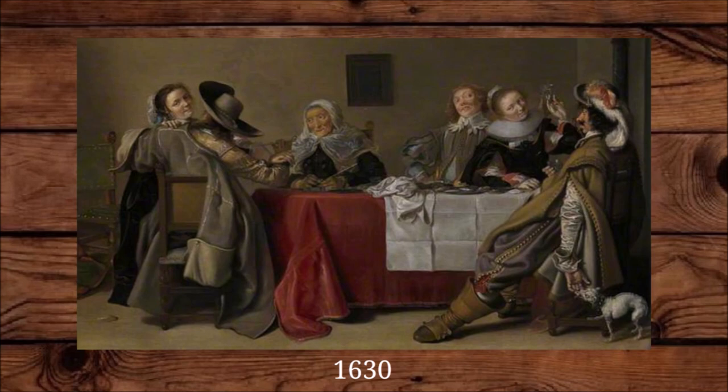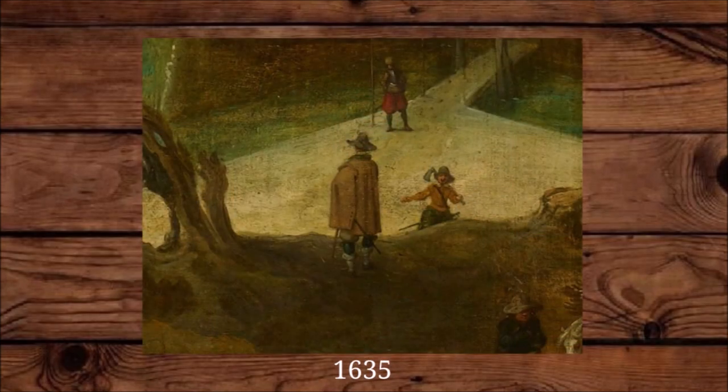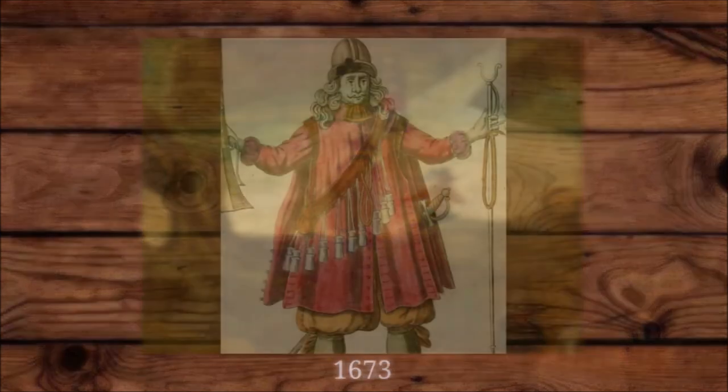The Dutch coat was a large overcoat worn in the same period as the riding cloak. Dutch coats often had a button on the sleeves to keep the cuffs from falling down. Some military regiments were issued one or two riding cloaks or Dutch coats for the soldiers to wear while standing guard.